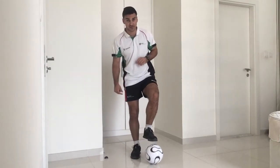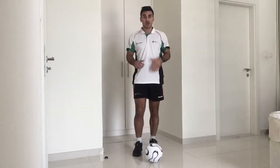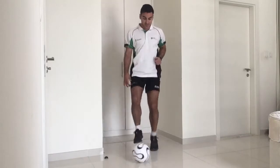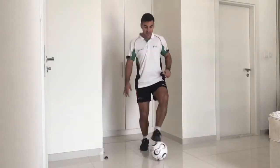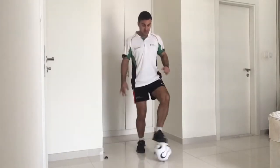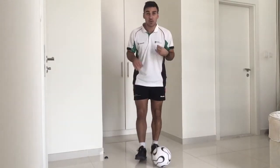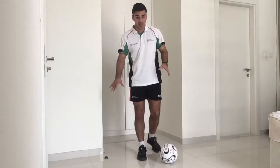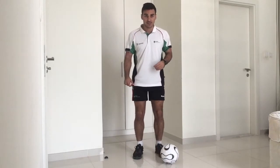So the toe taps are very simple. What we're going to do is put your left foot on top of the ball and then your right, and you're going to toe tap in between. So it looks something like this — left, right, left, right. The ball's not moving too much, we're just working on that. It'll be nice and balanced. Can we get to 10? As you can see, the ball's under control, it's close to my feet, it's not moving around the area. I'm just moving and getting a little touch on top of the ball and staying nice and balanced.